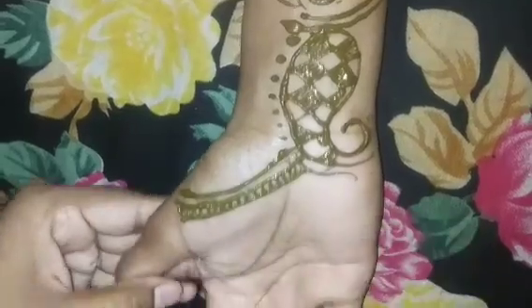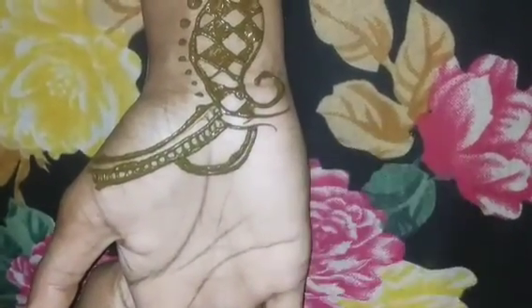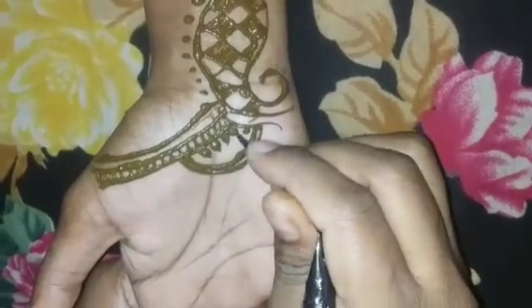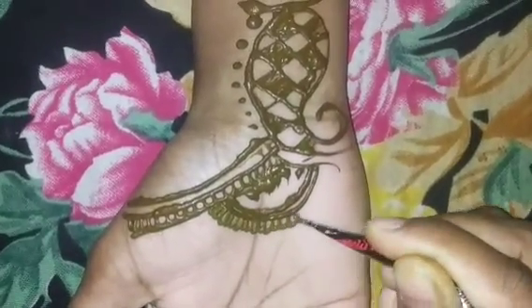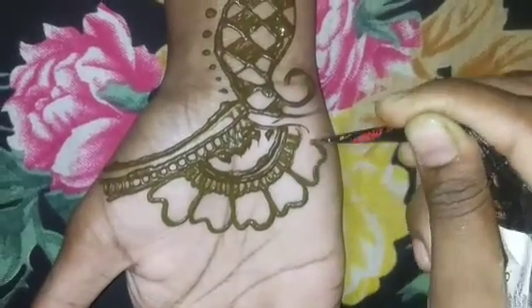I have made the mehendi so that you don't have any problem. I have made the sunflower on top of it. You can see it will look good after making it.